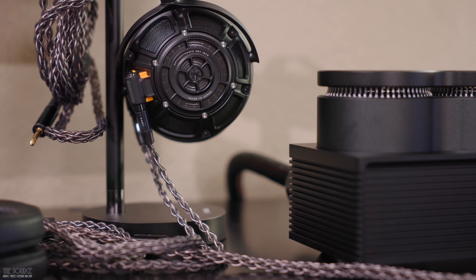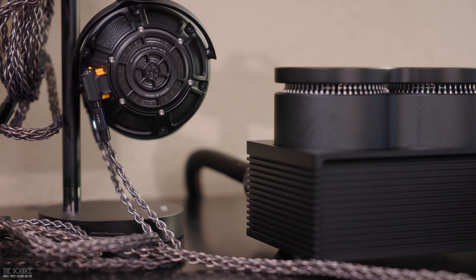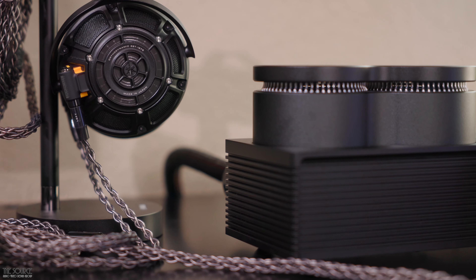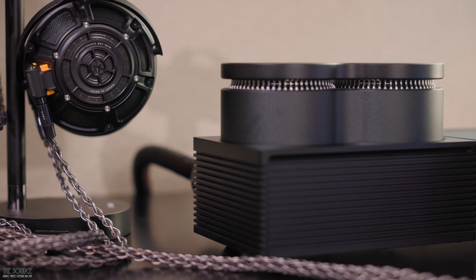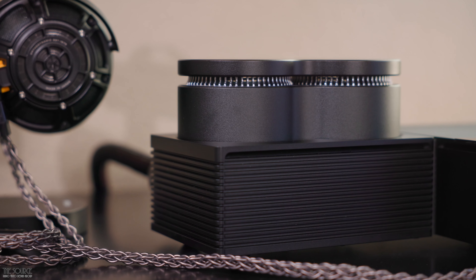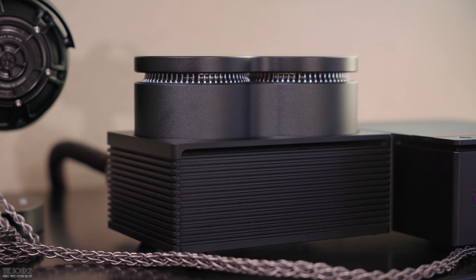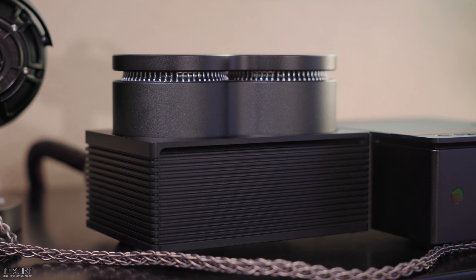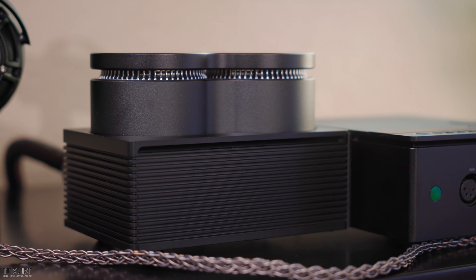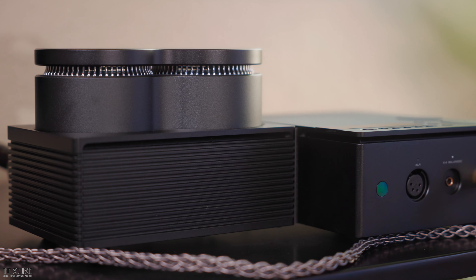In a word: synergistic. Yamaha's implementation of the Floating Balance Power Amplifier Technology, the ES9038 Pro DAC, and the bifilar-wound designated toroidal transformers for front stage processing and second stage amplification all come together with the sound signature of the YH5000SE headphones to create an immersive, beautiful listening experience. Let's dig into the features of the headphone amplifier a bit more before we talk further about the sound.